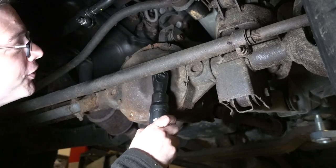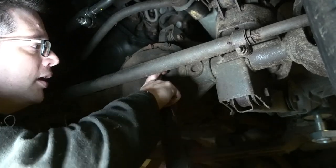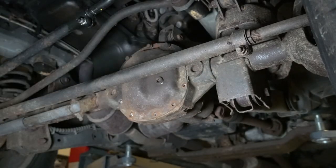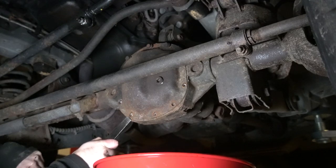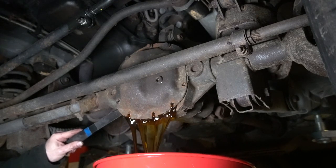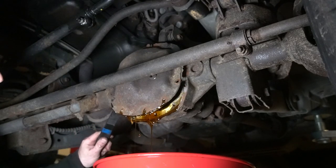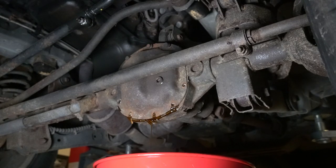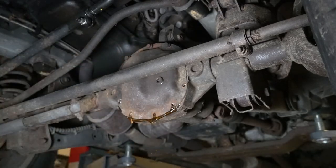One thing that's good before you take all these bolts off — make sure you can get this fill plug out first. A smart person always said, make sure you can get the plug out. Yep, we can get the plug out. Another bunch of fluid that looks pretty decent. Since I know where this Jeep came from, the whole family is really good about doing maintenance on their cars. This thing may have sat for a while, but testament to maintenance — look at how good this fluid looks.